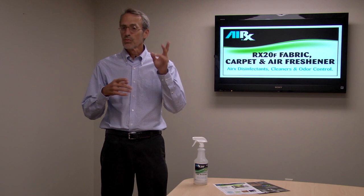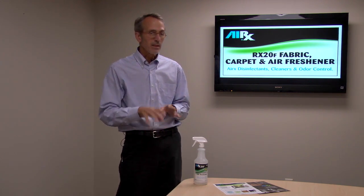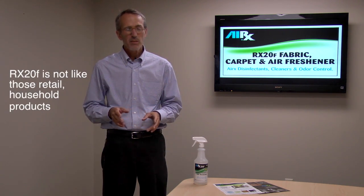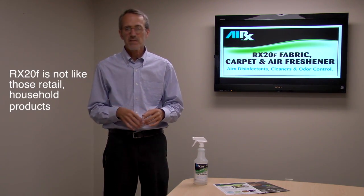You're probably familiar with other products out there — Fabri... I can't say the name, don't want to get in trouble. There are various products on the market, but most of those retail products are really just kind of nice smells.